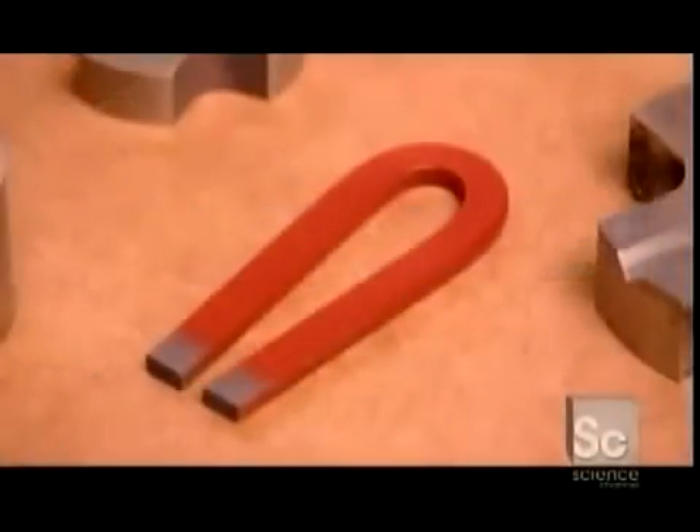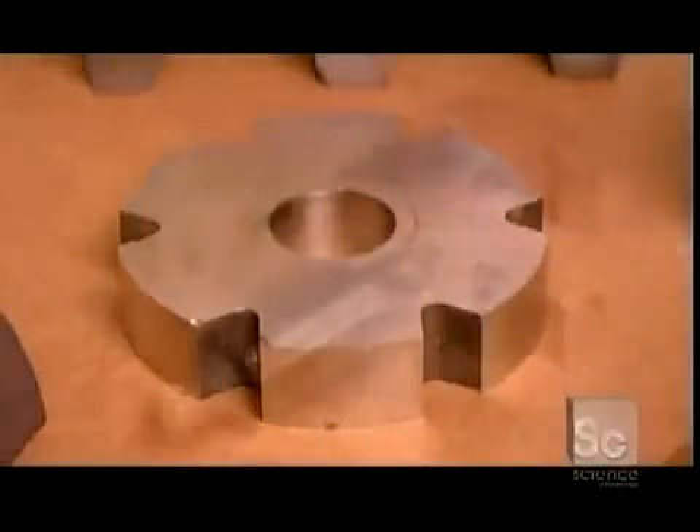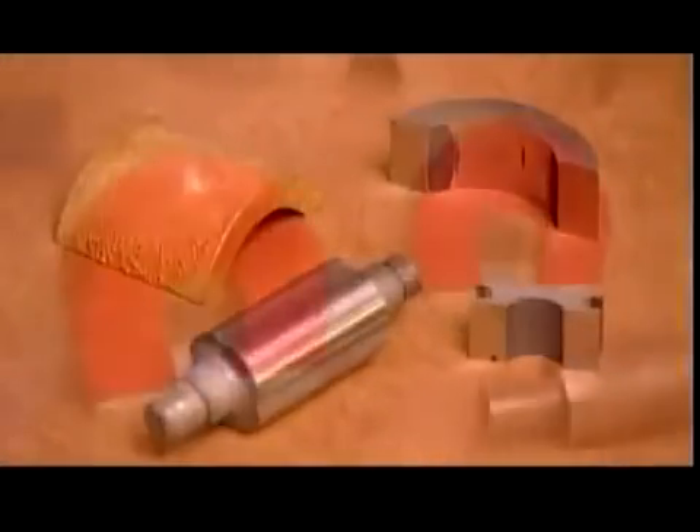The wide array of magnets manufactured today are critical to our daily lives, because their invisible power helps keep so many things running.